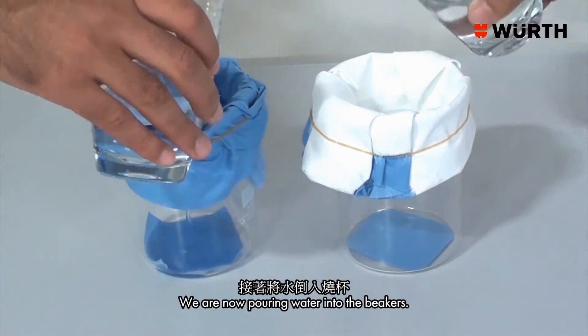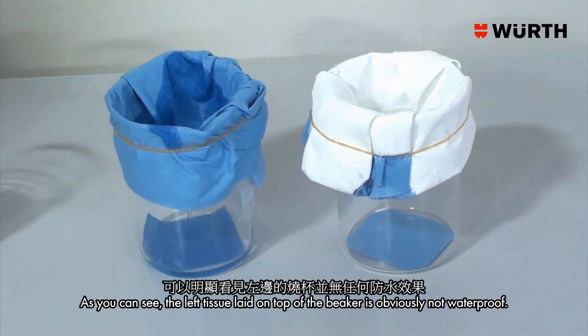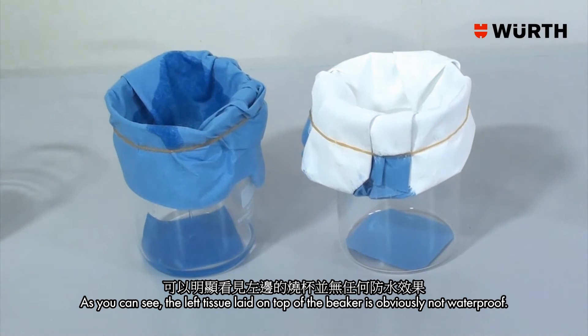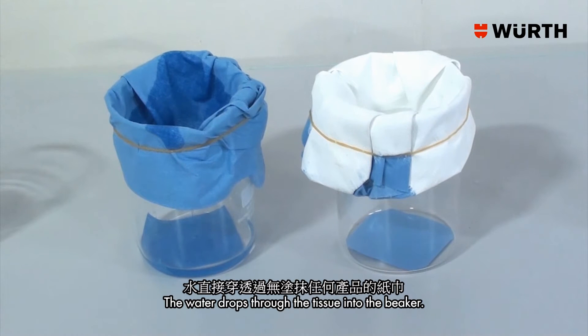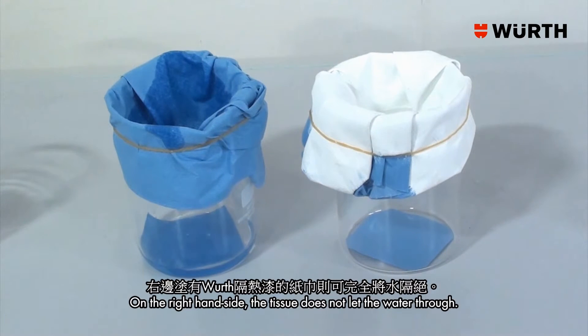We are now pouring water into the beakers. As you can see, the left tissue laid on top of the beaker is obviously not waterproof — the water drops through the tissue into the beaker. On the right hand side, the tissue does not let the water through.